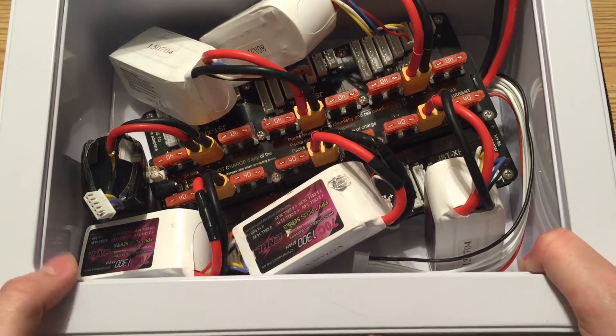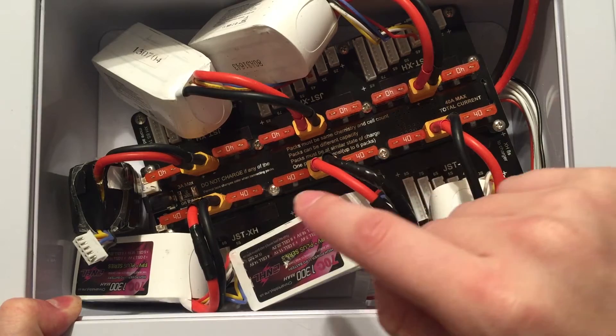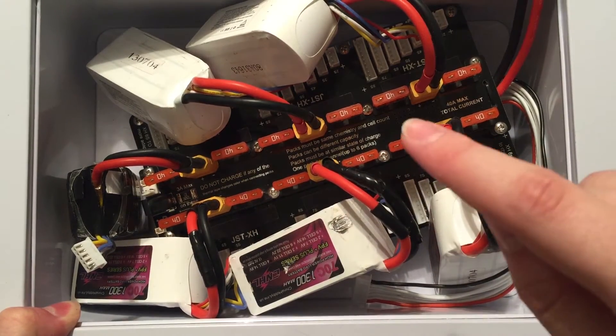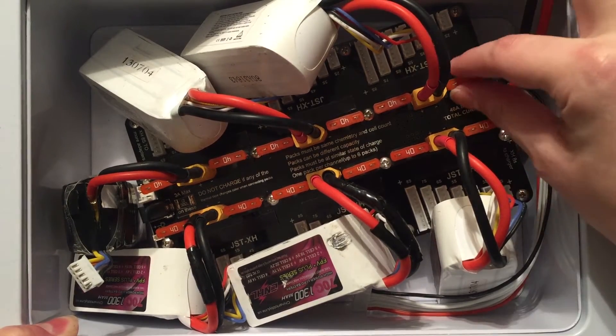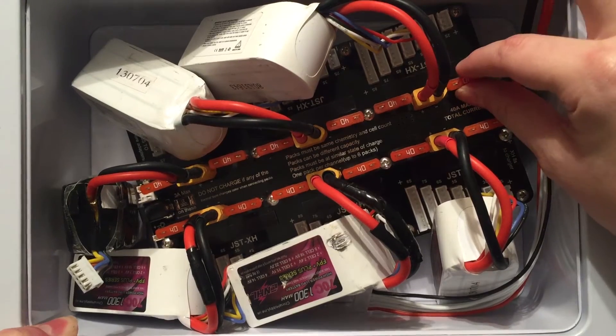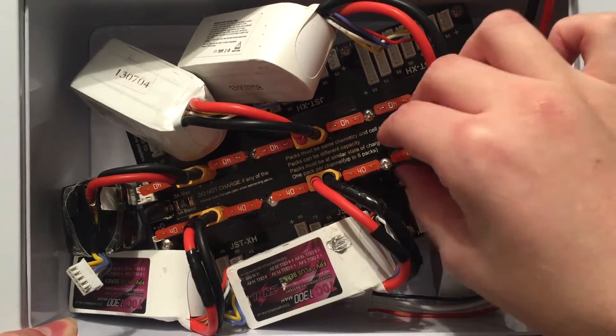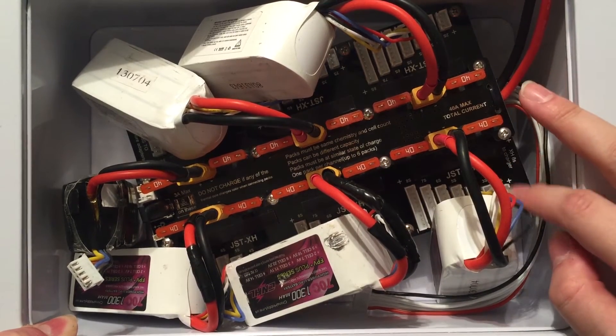I haven't been too afraid to charge batteries normally, but when you're charging with a parallel board like this, things can get a little more dangerous. That's why this board actually has fuses — this is another safety feature. I would recommend, even if you have a box like this, never using one of these boards without fuses, just in case something happens.